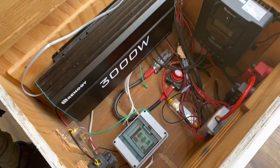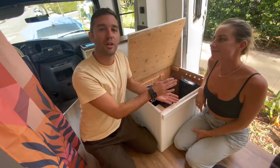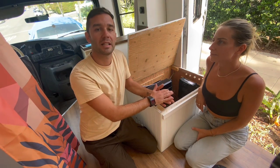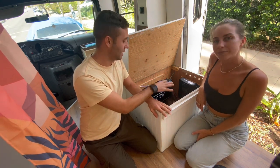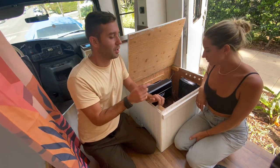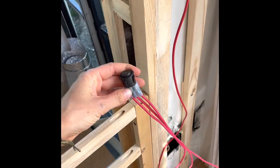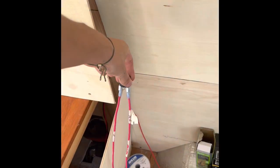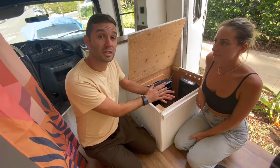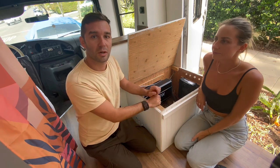First we're going to explain how we did the entire electric system, and then we'll go into each component and all the connections. It's really important that you map out what the electric system is going to be — decide where you want to locate your batteries, your electric system, your USB points, and all the light switches. That's what we did first, before even putting the walls up.